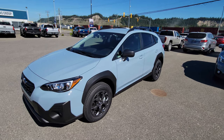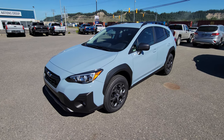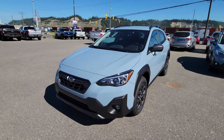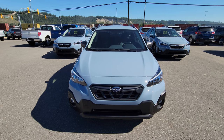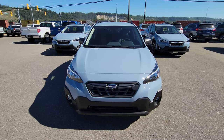Hey everyone, Tyson the Subaru Specialist from Subaru Print Storage here. This is our first 2023 Subaru Crosstrek Outdoor — our most popular model, the most outdoor-oriented Crosstrek they make, in the most popular color, that cool gray khaki. That's the number one color we end up ordering for customers. It's matte but gloss — a pretty unique color that stays fairly clean looking.